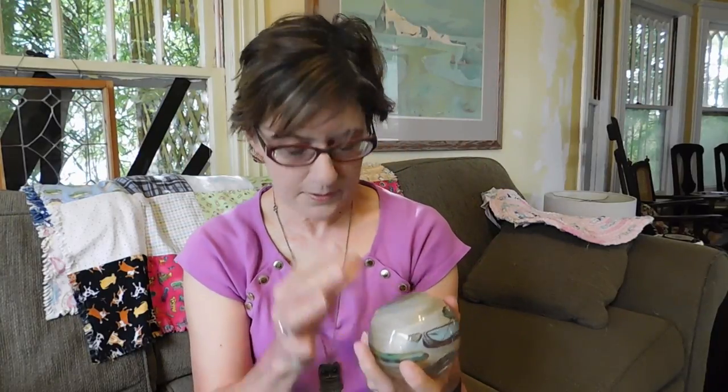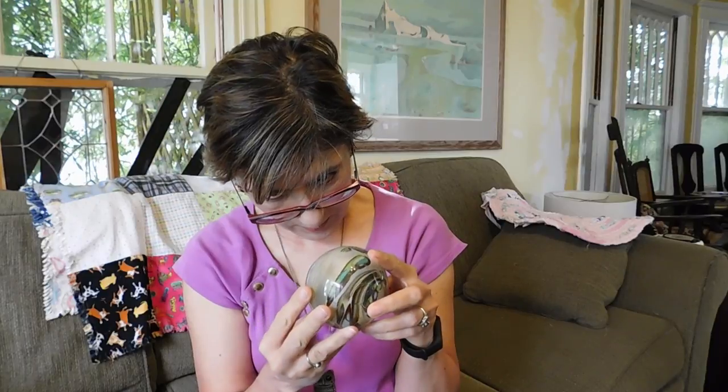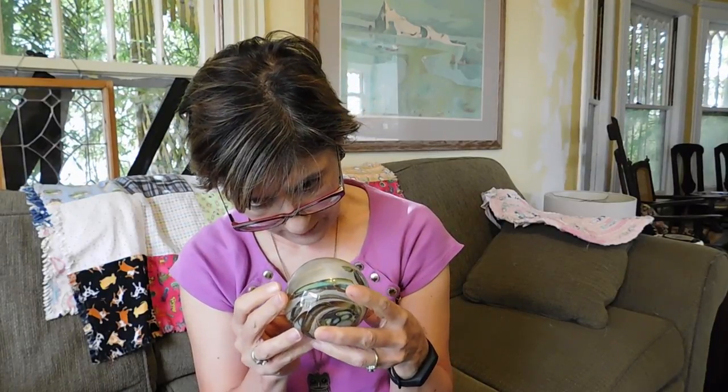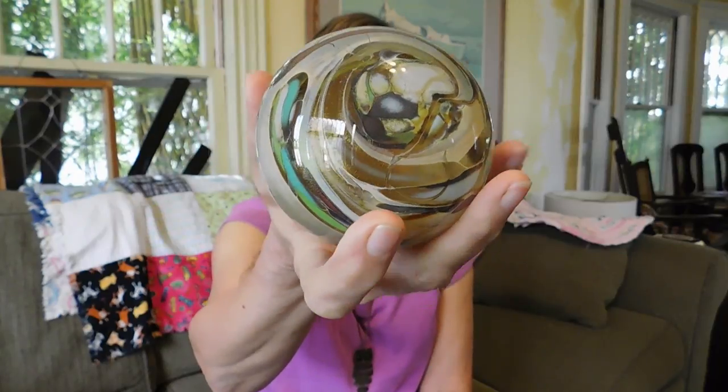This one is signed — John McPherson, 1983. I just thought this one was absolutely gorgeous. I have looked this one up; his glass doesn't go for huge amounts of money, but I won't lose money — I'll make a little profit on that.